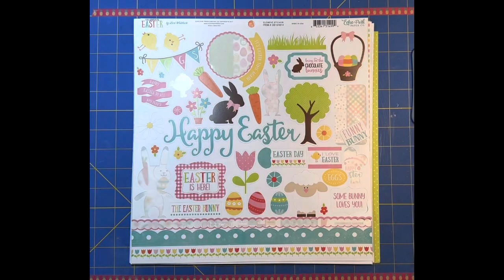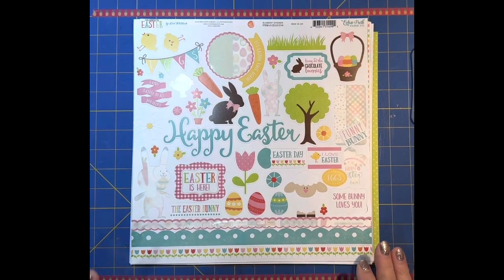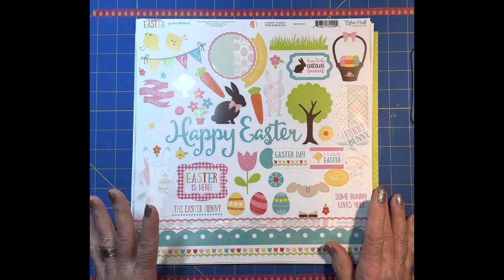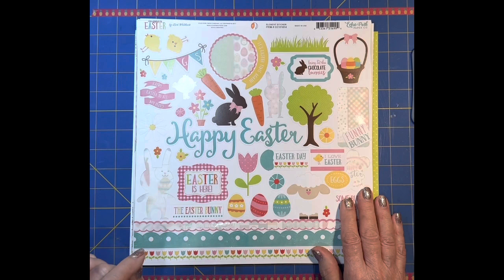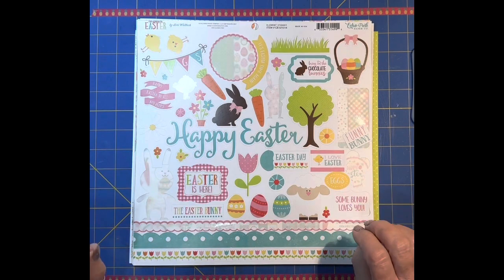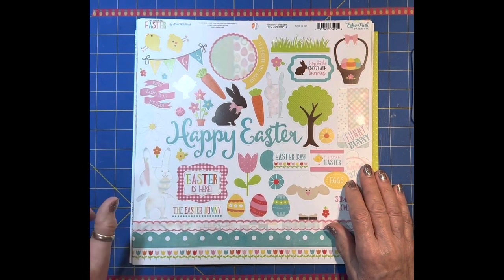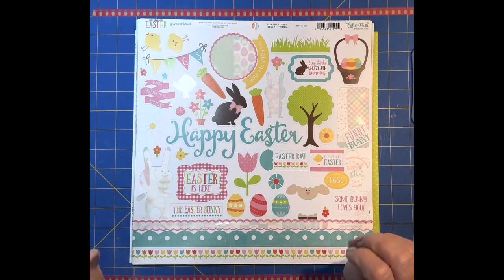Good evening and welcome to Scrapbooking with a Twist. This is From Leftovers to Layouts - a hop that Kristen is doing at Scrapbooking on the Fly. I thought that fits me just fine because I'm trying to use my stash. I'm trying to be on a spending freeze, have not done very well with that, but this is right up my alley.